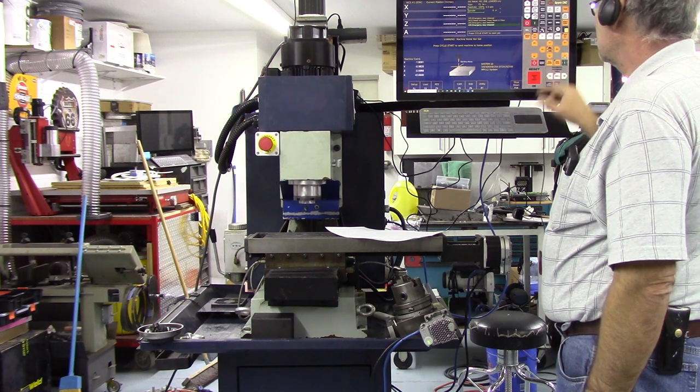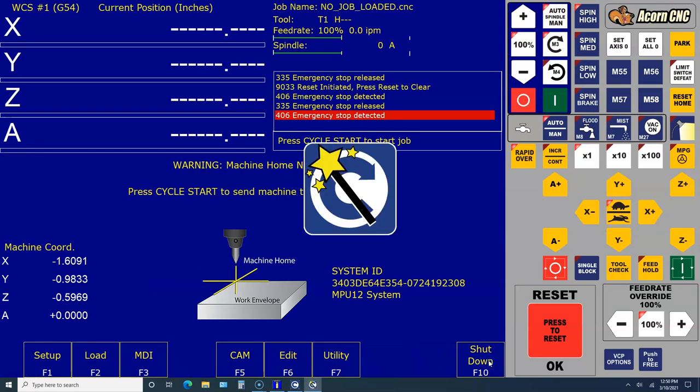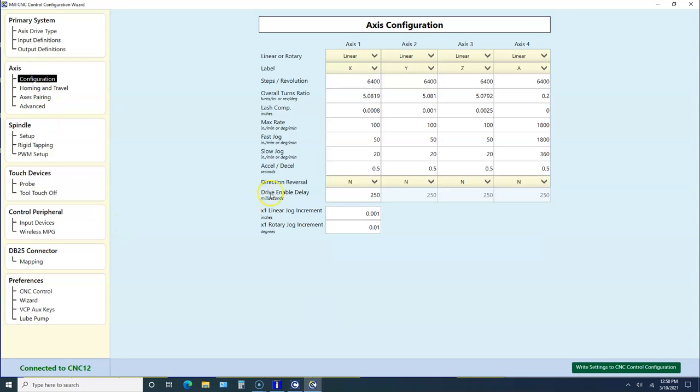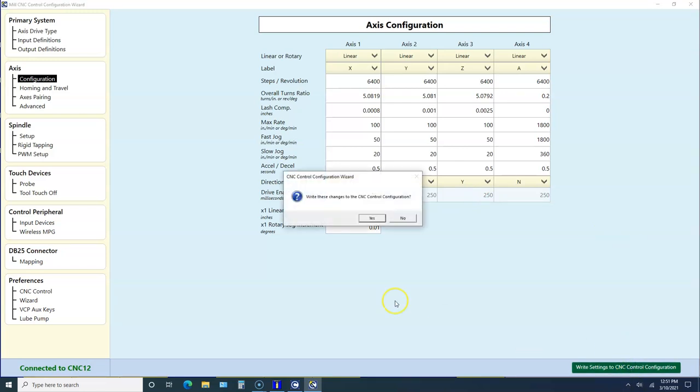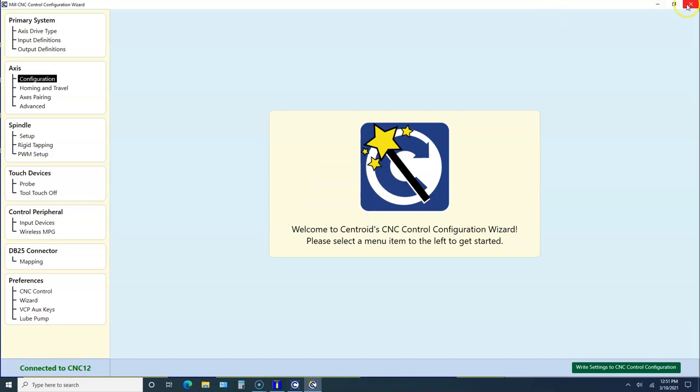Let's hit e-stop and go into utility wizard. We're going to axis configuration, come down to X direction reversal, click on it and set it to yes. Y was okay, so on Z we're going to click to yes for direction reversal as well. We're going to write those settings - that should flip the axis directions. This time we don't have to power down. Settings saved - be sure to close and restart CNC 12 for all changes to take effect. We'll click OK and exit CNC 12.